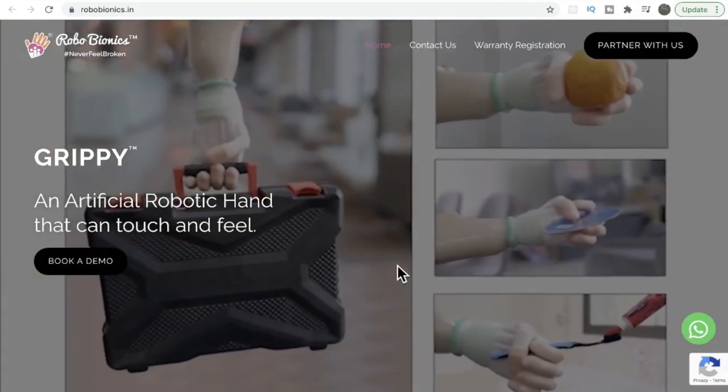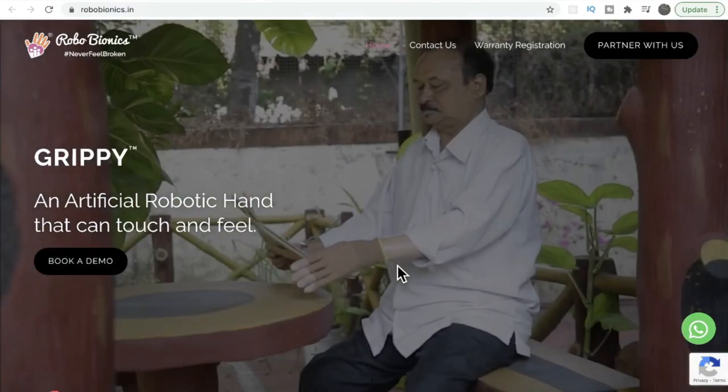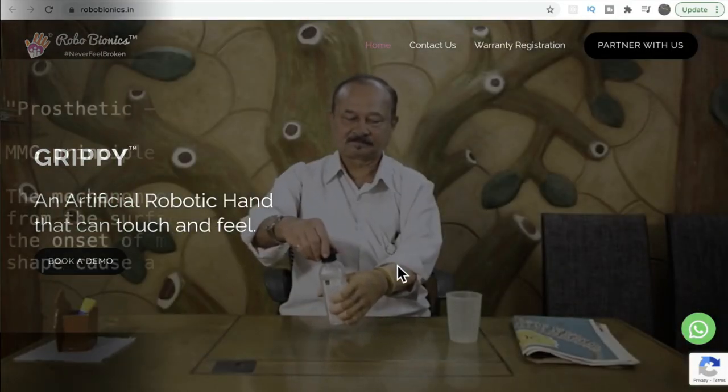One of the main purposes and benefits of the Grippy product is that it helps the person to be independent and do their own work.